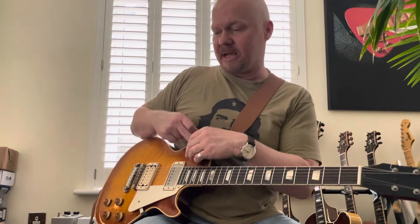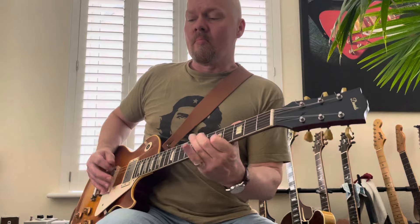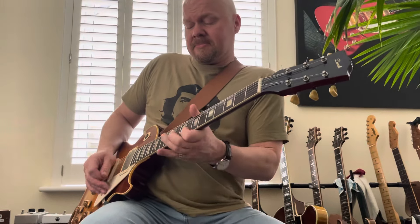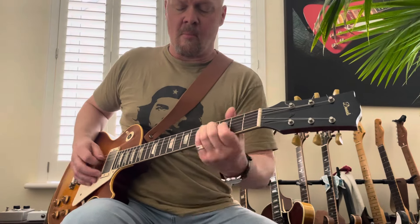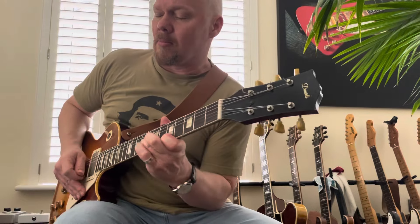And let's go back on some neck pickup sounds onto the Blues Breaker pedal. And let's go to the Governor.